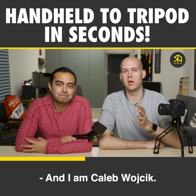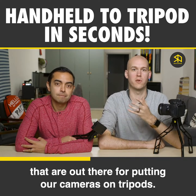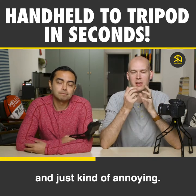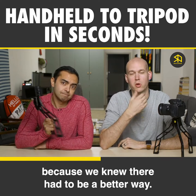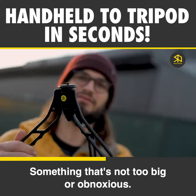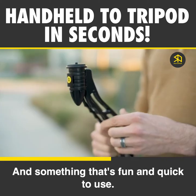Hey there, I'm Pat Flynn. And I'm Caleb Wojcik. And as video creators, we've been frustrated by the options that are out there for putting our cameras on tripods. They're clunky and inconvenient, and just kind of annoying. So we came up with the idea for SwitchPod because we knew there had to be a better way — something that's lightweight but strong, something that's not too big or obnoxious or hard to hold, and something that's fun and quick to use.